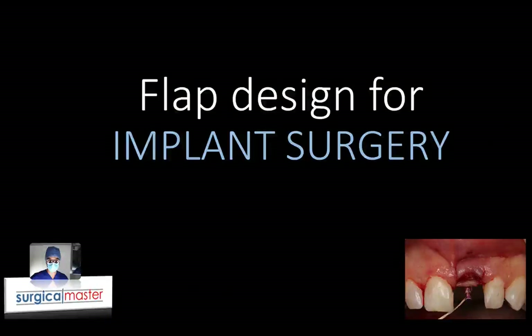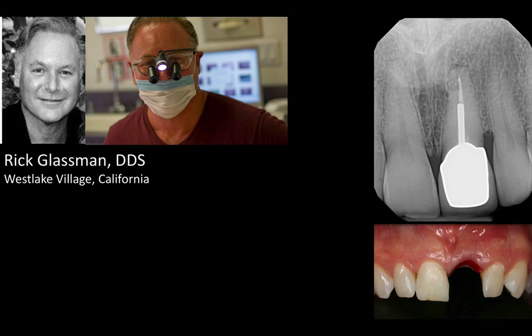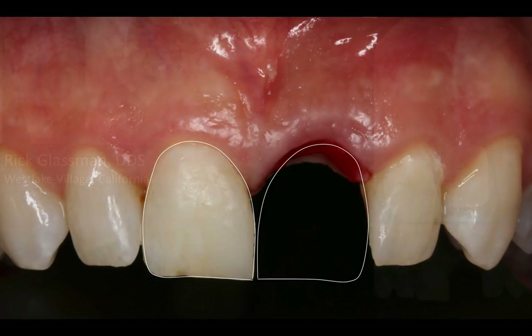Hi everybody, it's Yves Simon here. Welcome back. In this video, I'm going to talk about the flap design for the case I showed you in the previous video. If you didn't see it, go back and watch it. This is a patient referred to me by Dr. Rick Glassman, and we extracted an upper left central incisor because of a root fracture and grafted the site.